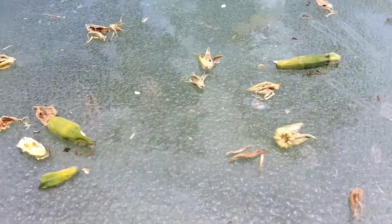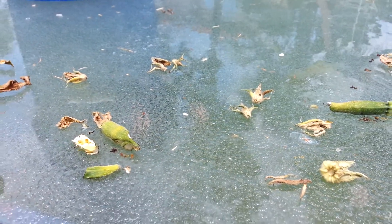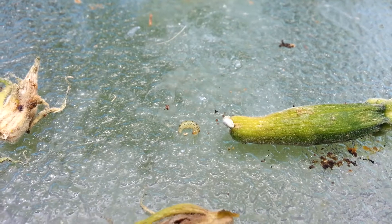Hey YouTube. So this is part two of the video — I decided to follow up on the first video. I did some research and found out that the worms there, these little guys, are actually pickle worm larvae.